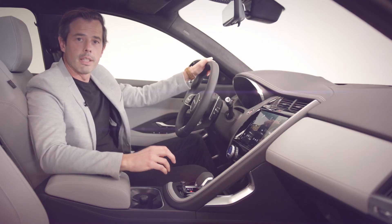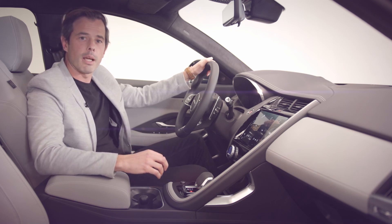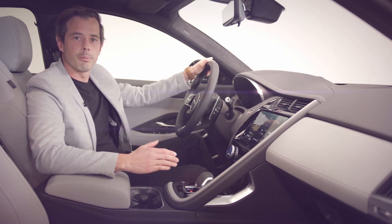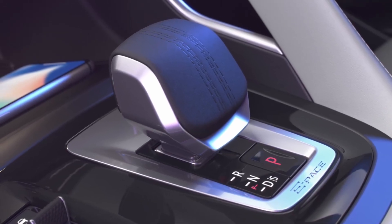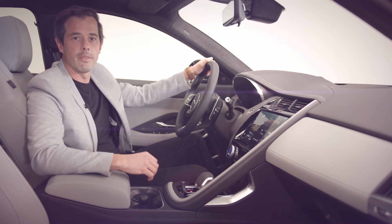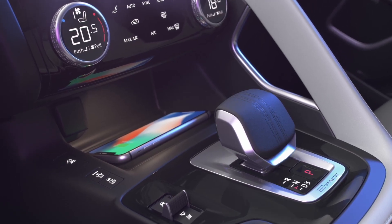This new drive selector is one element you'll recognise immediately from our new F-Pace. It is a vital touch point in the cabin that communicates performance but also luxury and quality. The soft upper trim acts as a palm rest and proudly features a cricket ball stitch detail. We have improved access and increased the size of the storage area in front of the drive selector, which can now house a 15-watt wireless device charger so you can keep your phone topped up without a charging cable.